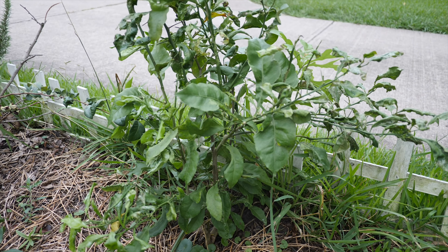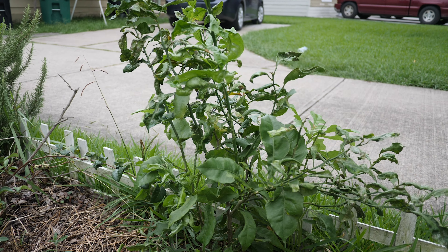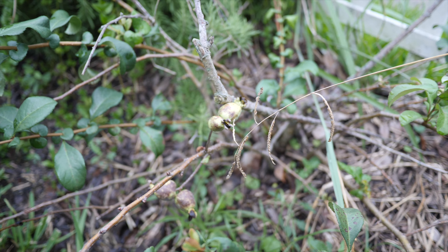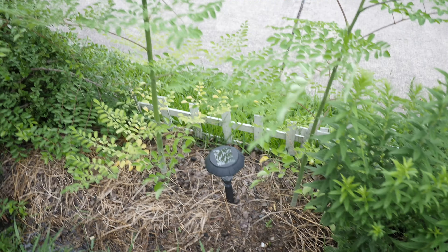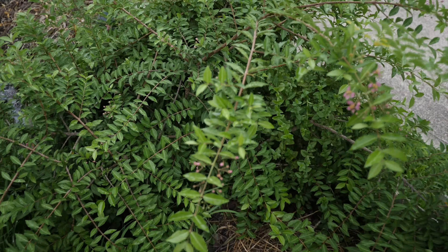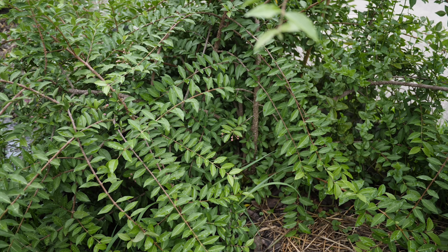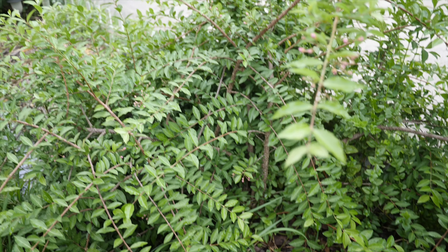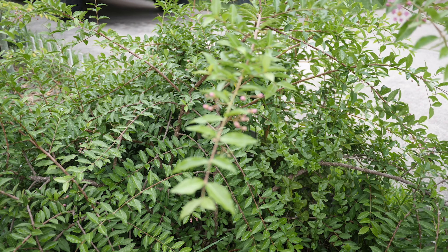This is a lemon that I started from seed probably three years ago. This is a quince — it's more decorative but you get the idea. Rosemary bush. A pair of moringas here. This is an ornamental Barbados — actually it's dwarf. The fruits aren't as good as my other Barbados, but still pretty good.